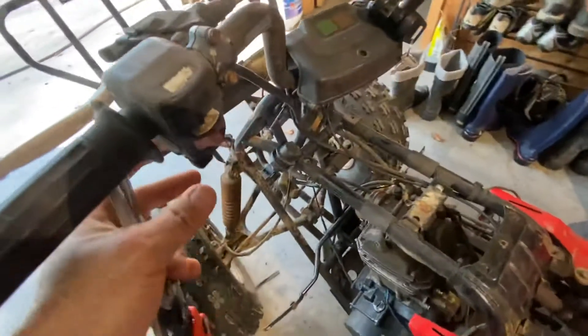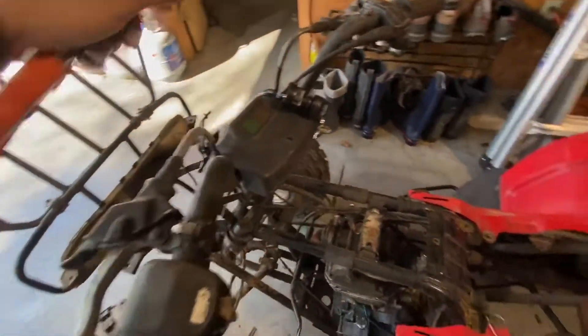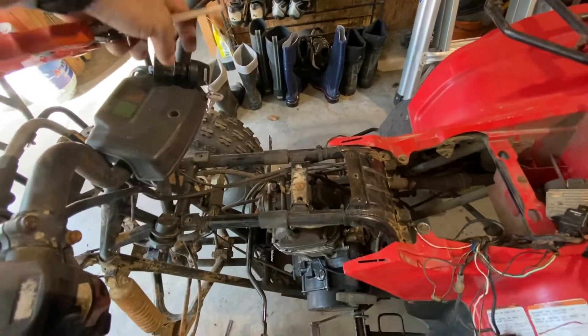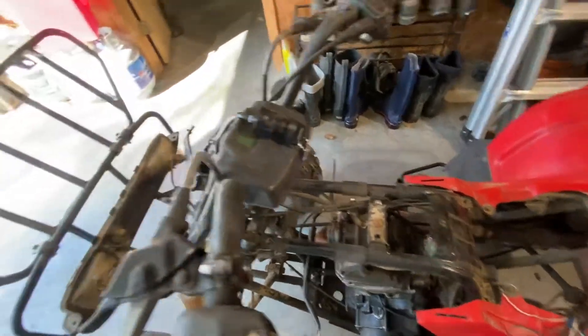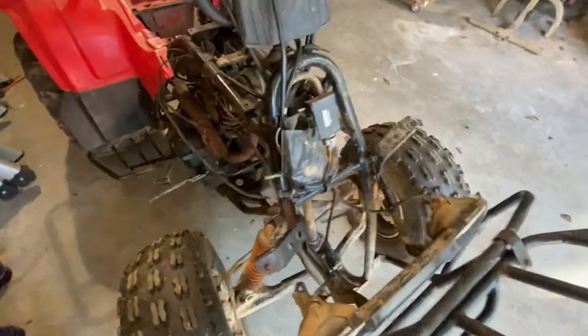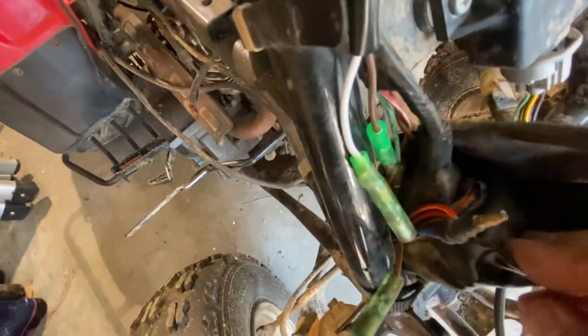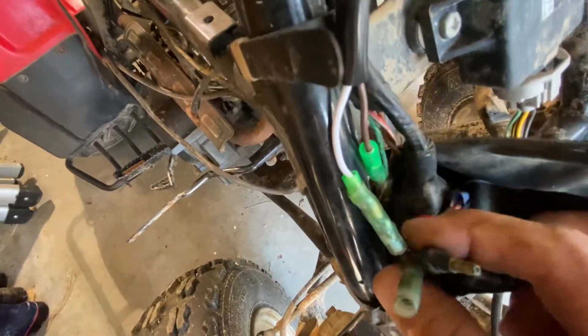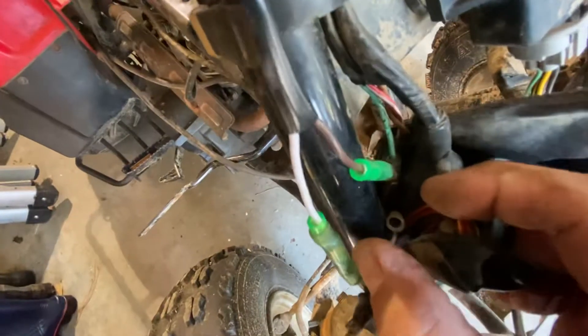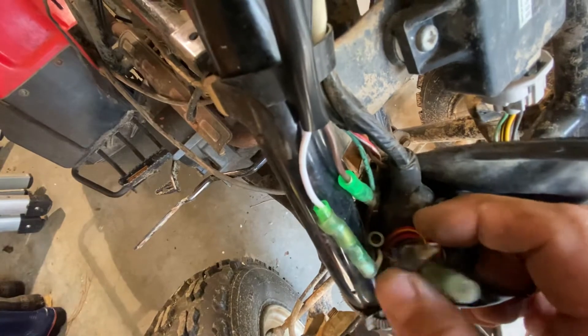None of these buttons work, so I don't know if they're just not hooked up. I got it to where I put a battery box on it and a new ignition, but the ignition I bought only had two lines coming off of it, and this bike's got all kinds of extra — there's another one down in there.